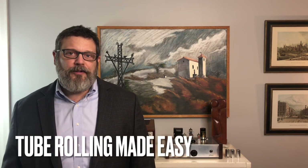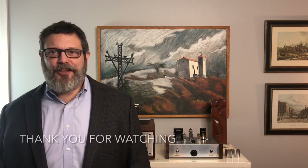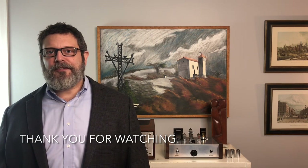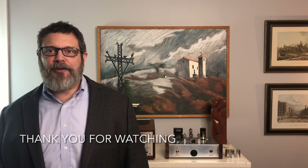Tube rolling with the Leghorn preamplifier is tube rolling made easy. Thank you for taking the time to watch this demonstration. For more information, come see us at glasscityamplifiers.com.